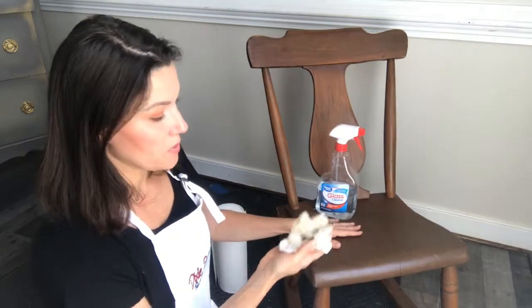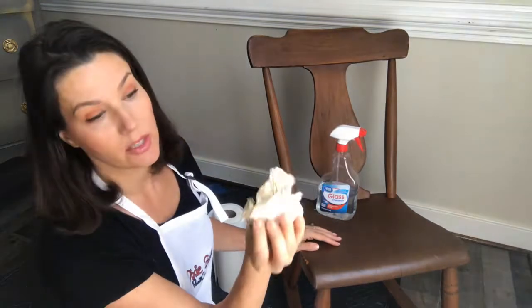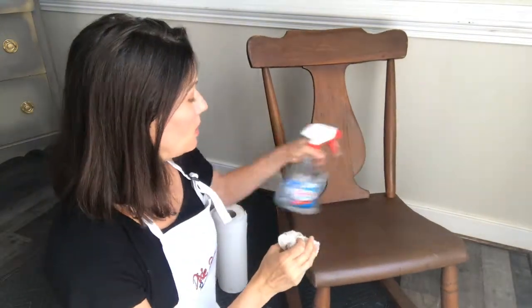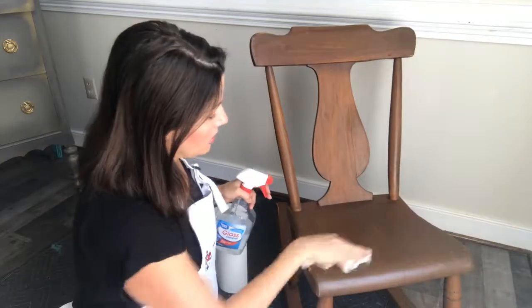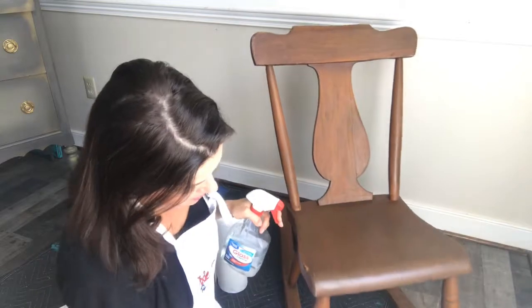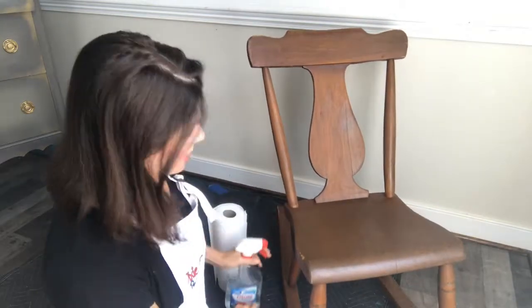I just gave it a simple spray and a wipe of product and look at how much came off — it's really gross. It's very important to clean your piece well before you paint in order to have the proper surface ready. If you don't spend that time doing this little prep work, you're going to pay for it in the long run.